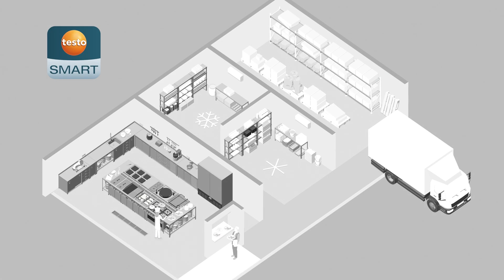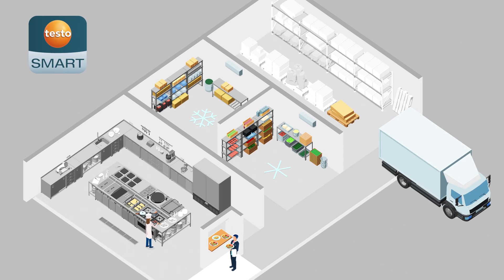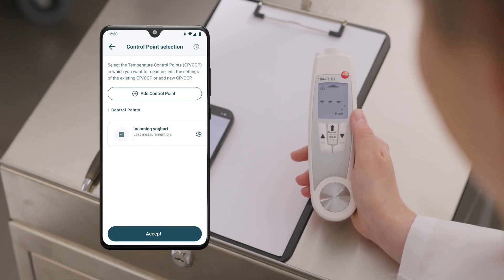Any number of additional control points can be created in the Testo Smart App and measured with this or other measuring instruments from the Food BT line. Here, the control point 'incoming yogurt' is being created and configured in the app.